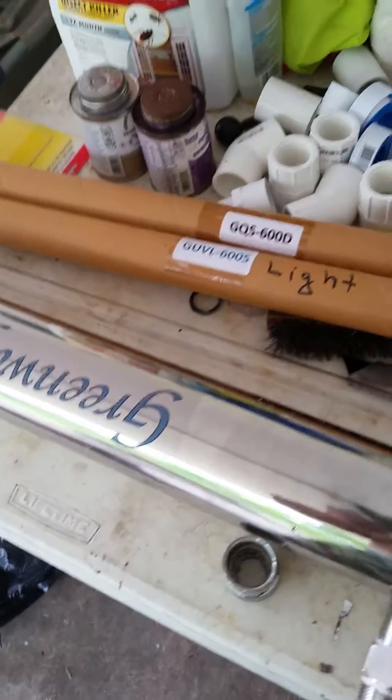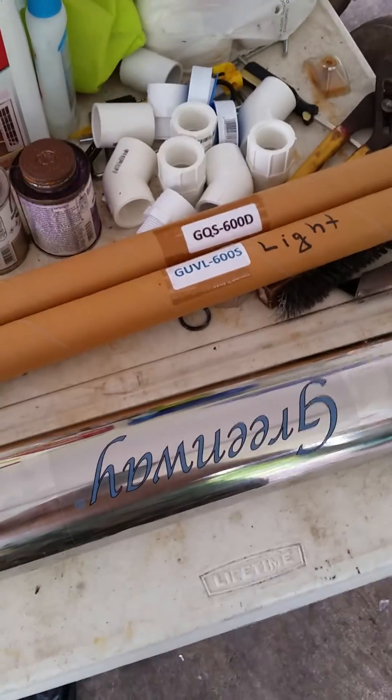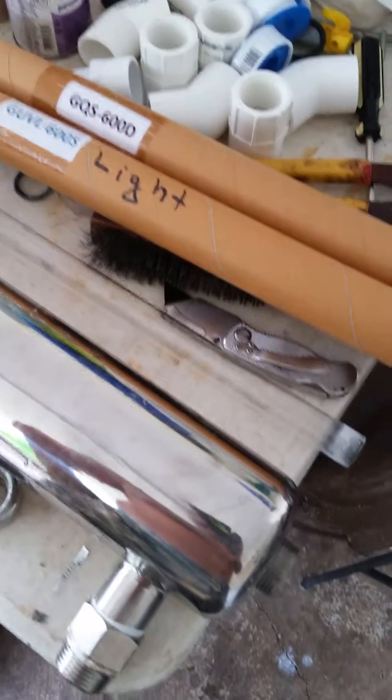All right folks, today we wanted to share something for those of you living on catchment systems, especially out here in Hawaii on the Big Island. This is a Greenway UV light — the GUVL — the Greenway 20-30 watt. I've had this only about three, maybe four years.